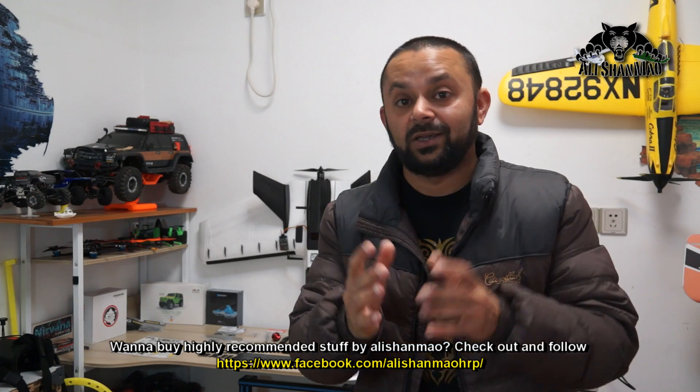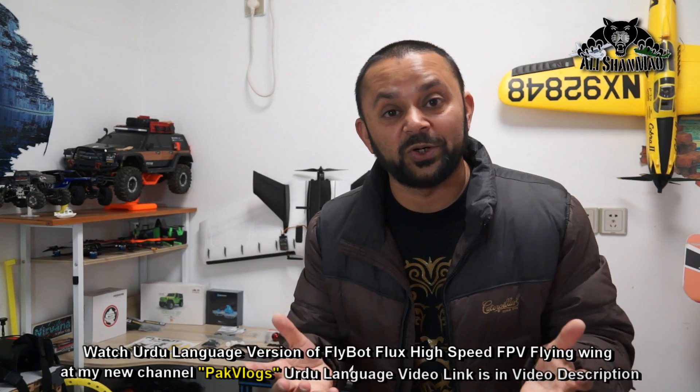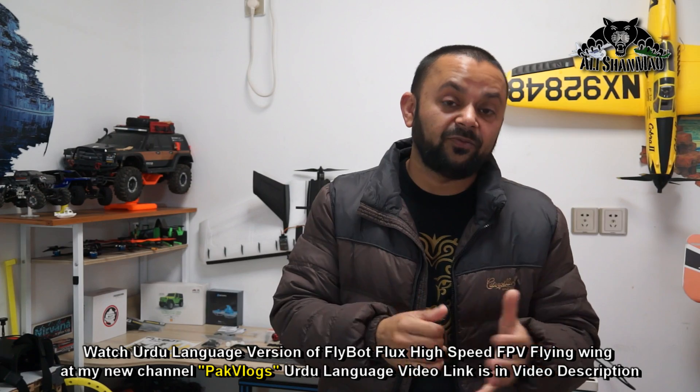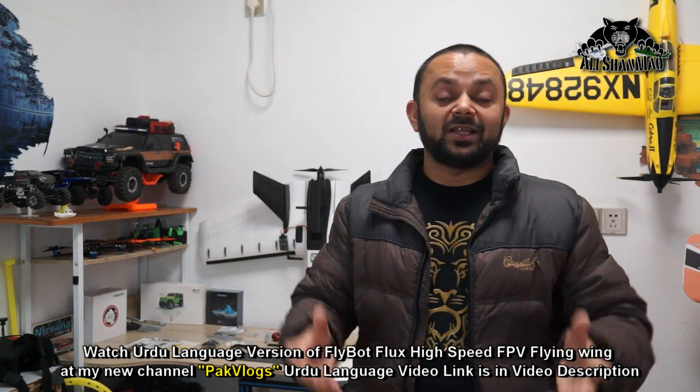Before I bring the camera closer to the kit and give you a quick overview of all the quality components and features of this FPV racing flying wing, please hit the subscribe button and don't forget to hit that little bell icon so you get notifications of all upcoming uploads. Also, this video has an Urdu version — for my Pakistani and Indian fans who have difficulty understanding English, please go ahead and watch the Urdu version of this review.